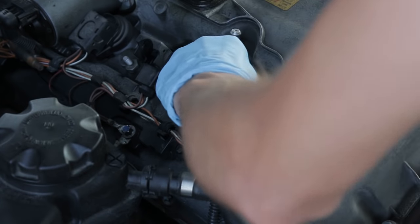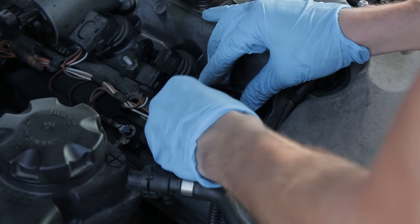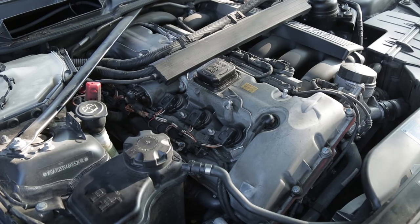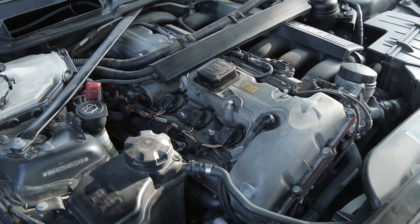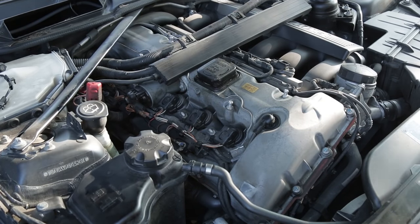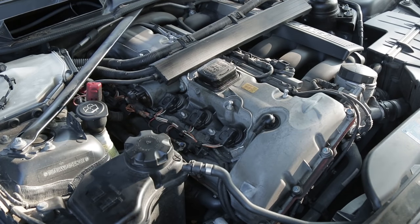Once the spark plug is in, install the new coil pack by inserting the tip and pushing it in until it won't go any further. Insert the harness and push down on the clip to lock it in place. Repeat this process for all six spark plugs and coil packs. The last two were a tight fit but I was able to remove both with my 12-inch extension without needing to remove the strut tower brace. Before you reinstall all the plastic covers, start the engine and confirm everything works.